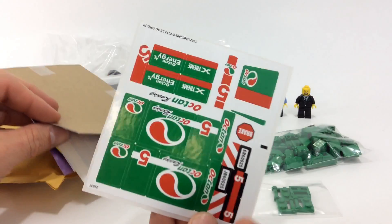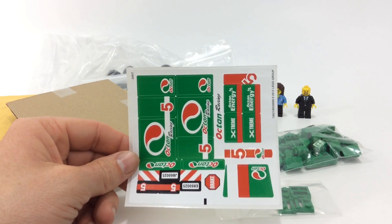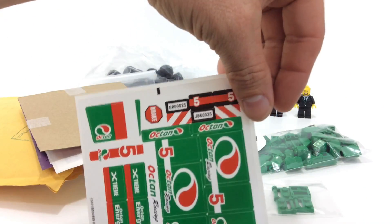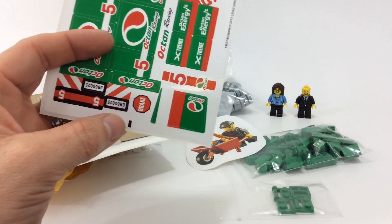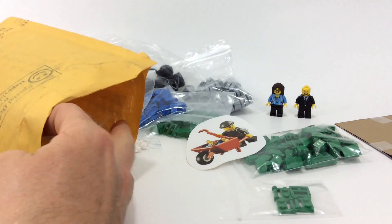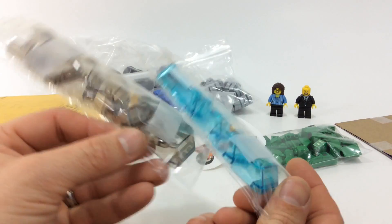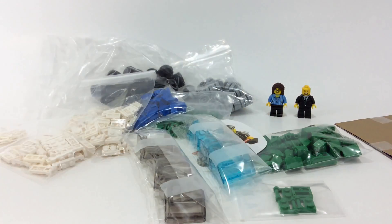Yep, so these stickers are out of the race car truck — set number 60025. I've been using that hood piece to put on the race cars, which I think looks really sharp, so I got some of those. She must have parted out some of those trucks. Then I got some windshields in trans blue and trans black.